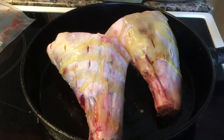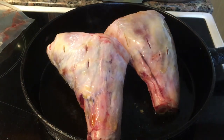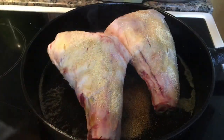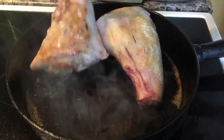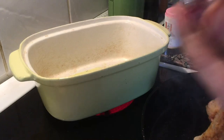Seasoning them with a little bit of olive oil on the top side and then some garlic powder. Turning them over once they have a little bit of a crust, and also doing all the other sides.